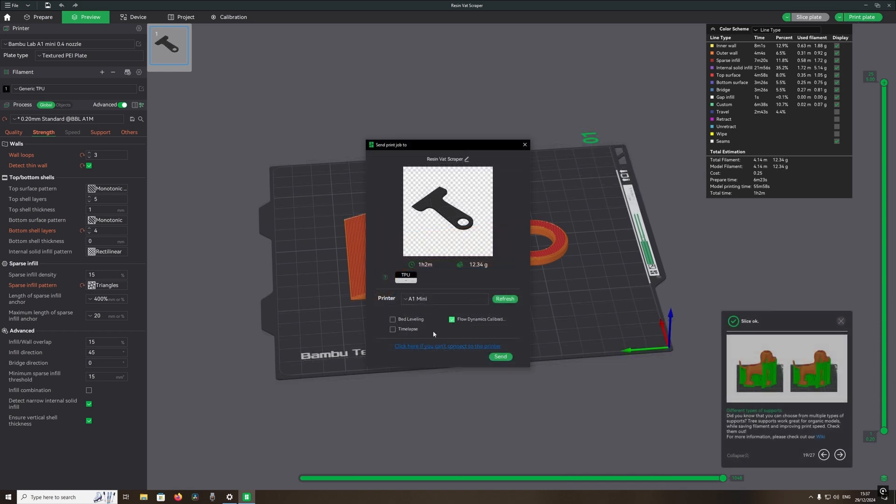Slice the print and send it to the printer to see how we get on. The file is now being sent to the printer, so let's let the printer do its job and see how it turns out.